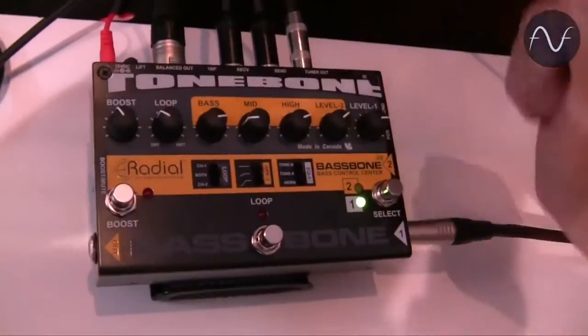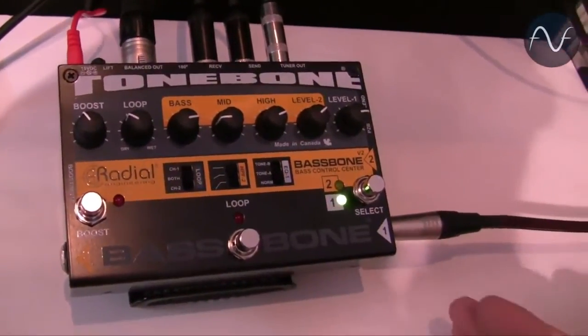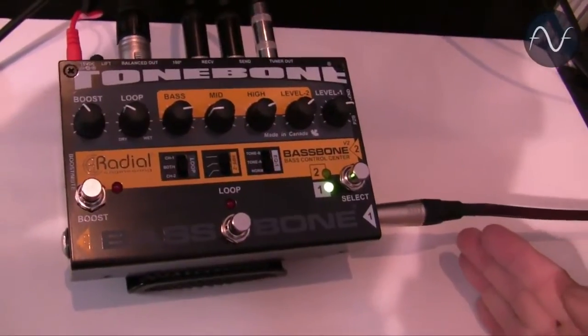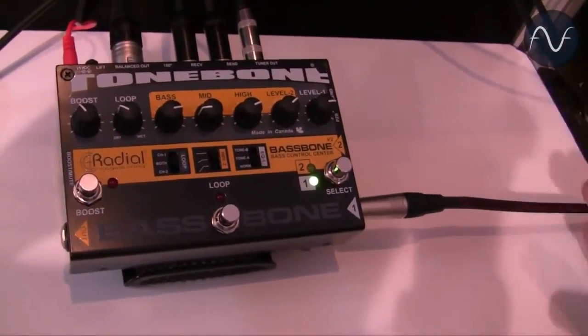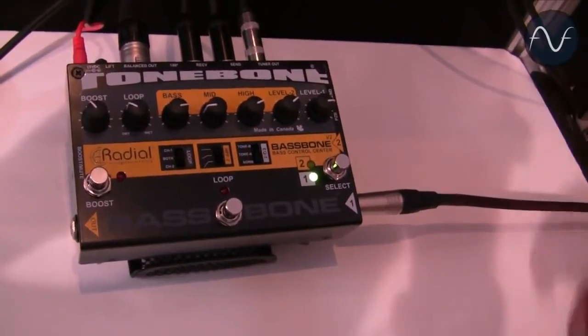The effects loop is the beauty of this thing, because when you hit the effects loop you can blend things in — you're getting your direct sound all the time and then you're blending your effects. It's called parallel, just like instead of series. So you've got parallel compression, parallel whatever — today we're going to do parallel overdrive.